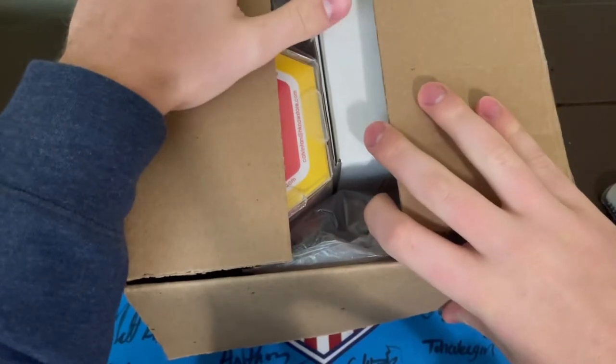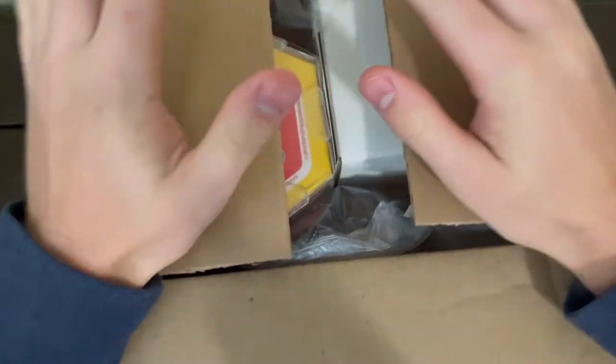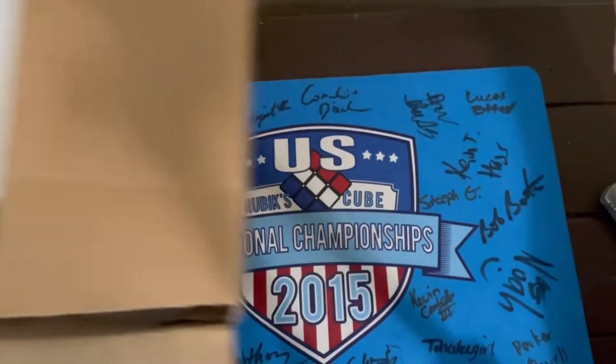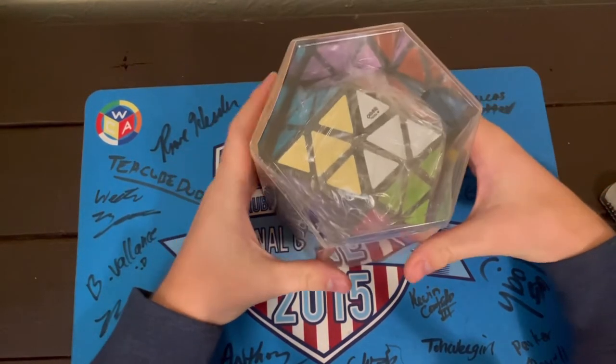This is gonna be actually pretty epic. So we'll do one thing at a time. Let's start with this one. So in here, this is a puzzle I've been looking forward to for a very long time.